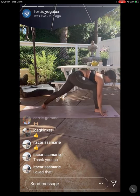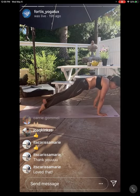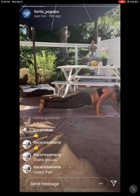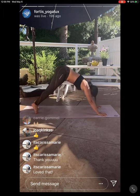Inhale, warrior two — come back up to T-shape in the arms. Exhale, slowly cartwheel your hands down, breathing it out. Pause and hold here. High plank pose, left foot slides back — breathe it in. Chaturanga, exhale. Inhale, Upward Facing Dog, open the chest and shoulders. Downward Facing Dog, roll over your toes.